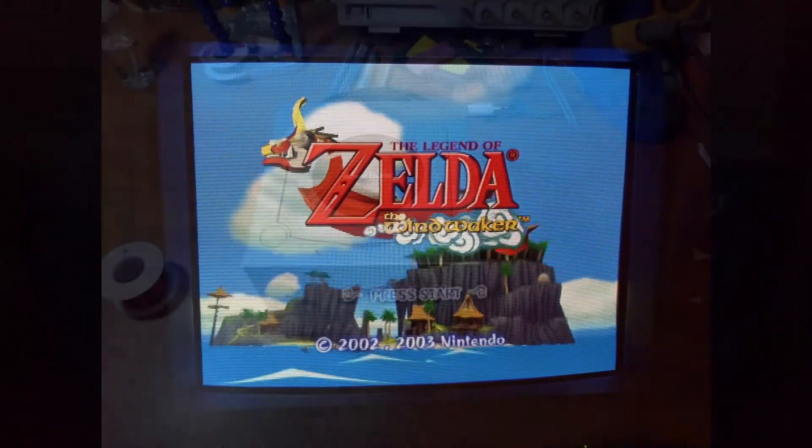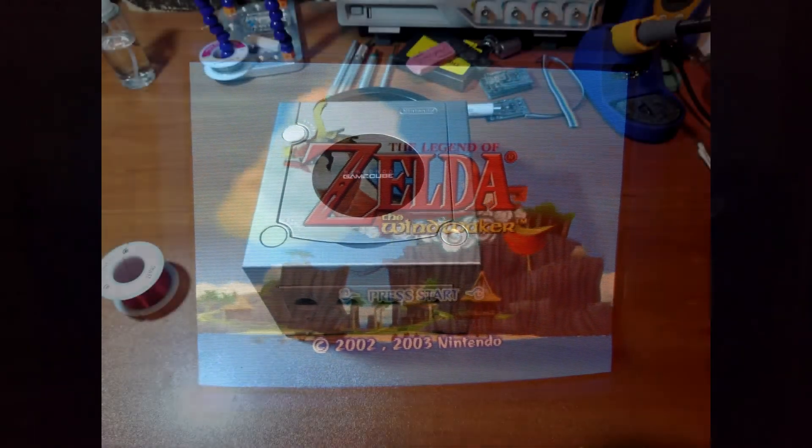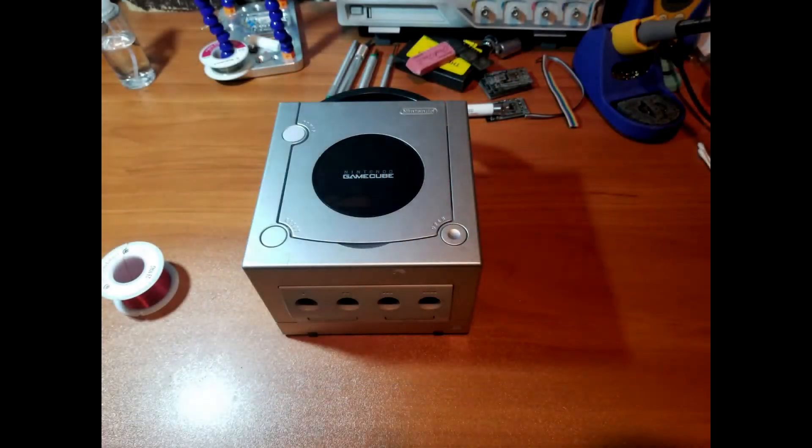And that's it. This cube will be up for sale on eBay, and I will also be offering a few of my kits for the GC video on eBay as well. If everything goes well I might make more of these, but I'm starting to think I might start on a more difficult project. But that's it for now — thanks for watching and keep on modding!